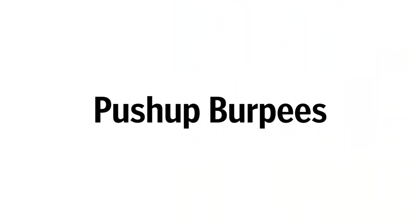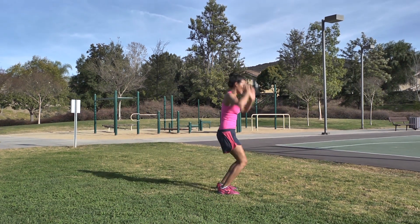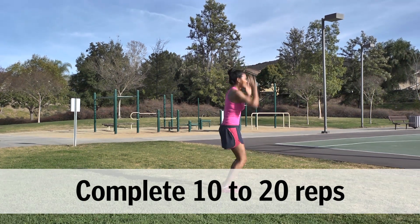Push-up Burpees: From a squat position, place your hands on the ground and jump your feet back into a plank. Perform a push-up. Jump your feet forward to return to the squat position and then immediately jump as high as you can, swinging your arms overhead.